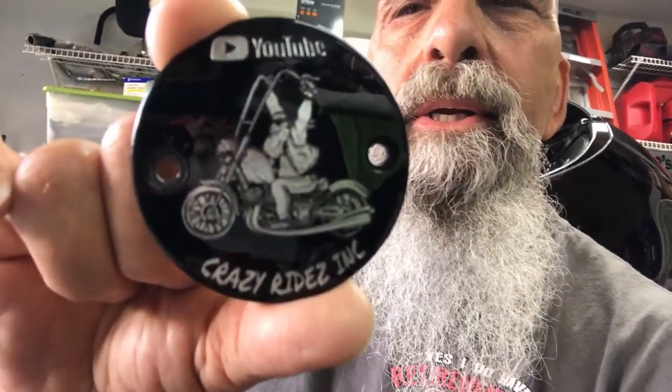Hey, this is Richie from Crazy Rides Inc, another episode of 'What am I putting on the bike next?' You know when you go out and get dressed up, the last thing you do is put a ring on or a watch — some bling. Well, I put things on the bike, and this is the bling — the finishing touch. As you can see, it's the point cover, and it has our logo on it. Pretty sweet!